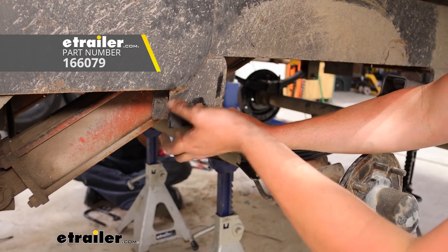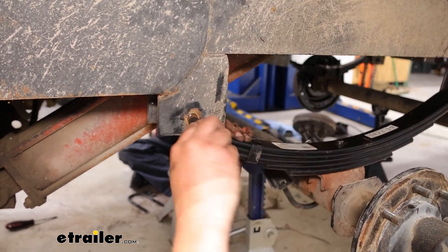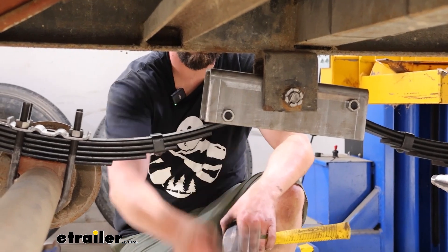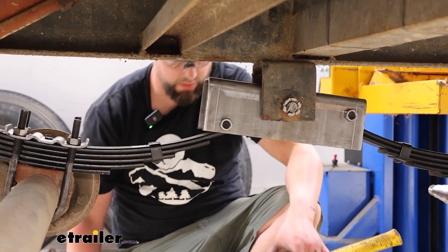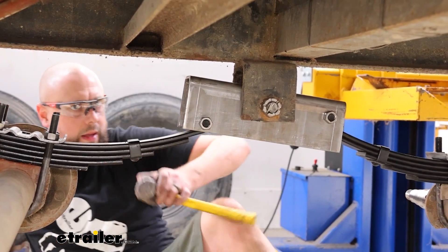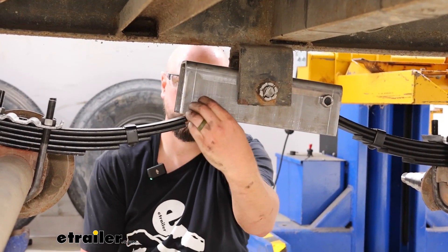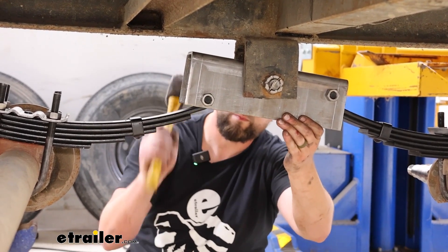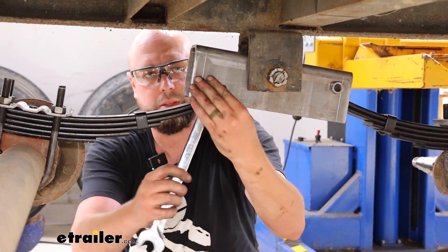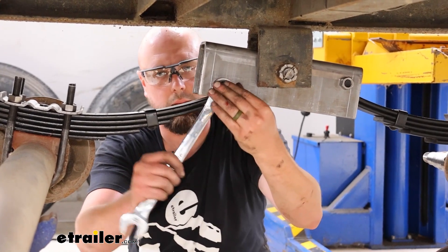Our shackle bolts are going to line up with the hole here, feeding through the face just like when we took them off. You may have to get underneath and apply pressure downward or left or right to get that hole to line up. Then run through and tighten down all these spring eye bolts and nuts. Get those snug at first, then use a hammer to drive it down the rest of the way until the collar is all the way in and up against the shackle hangers.